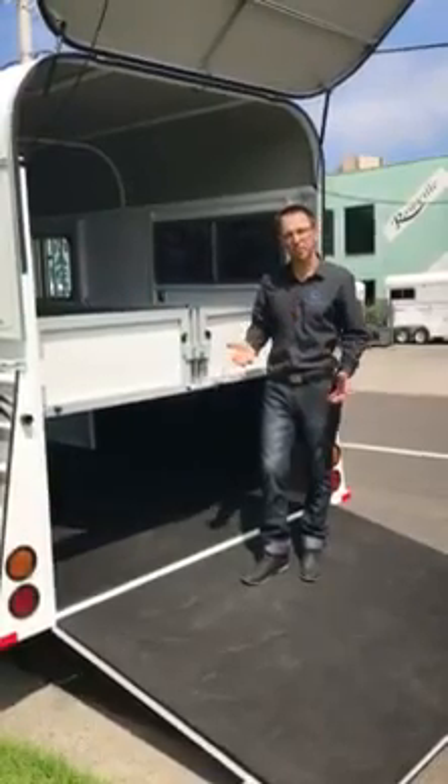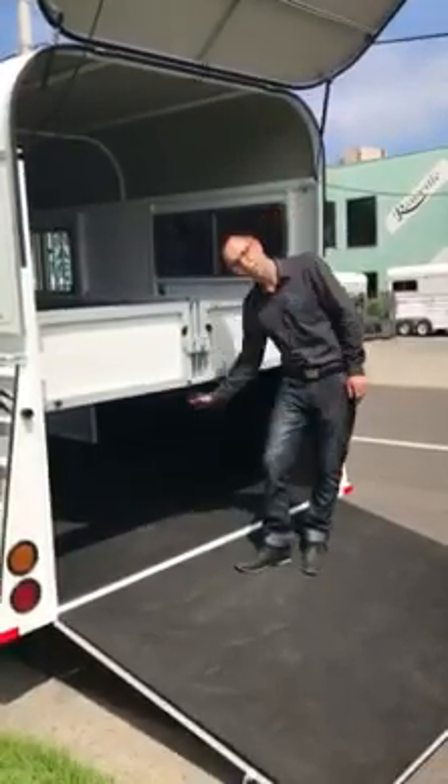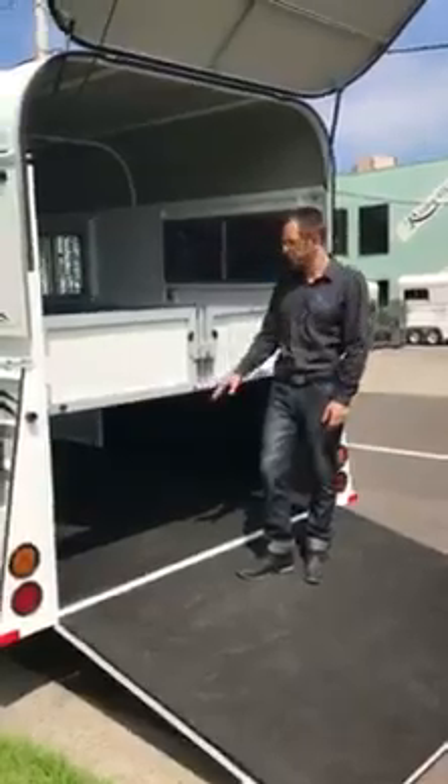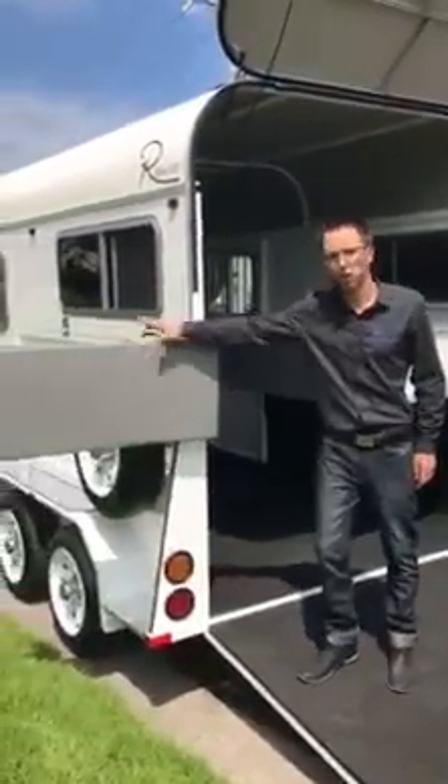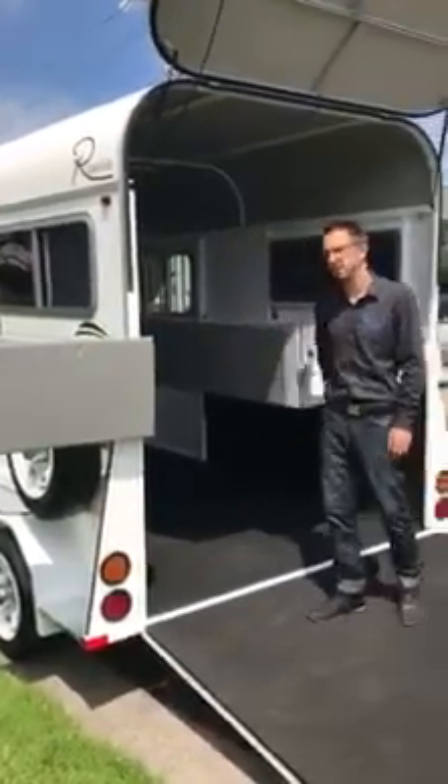As we focus on the horse's anxiety through all the float designs, things like having no rear leg back here is really, really helpful. Also being able to have these open all the way out so they can't close back is a really good feature as well.